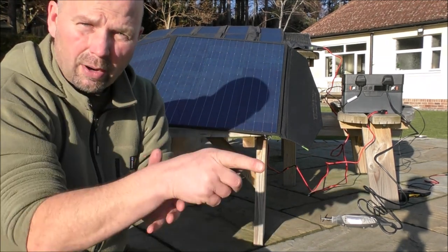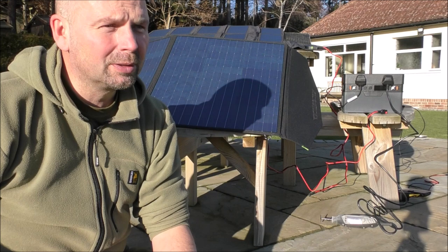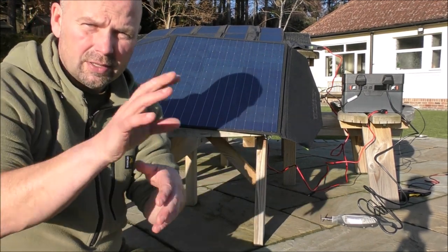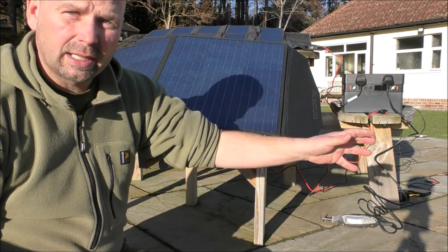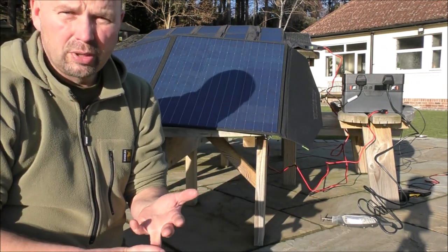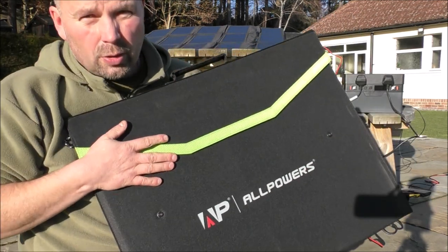I can put one battery in the house next to the thing that receives the internet — the hub — as well as other things that are connected to that, plug all those into one of my batteries, take the other battery out into my cabin where I work from and plug in my laptop, my printer and various other things as well. That means I don't have to stop work, unfortunately.